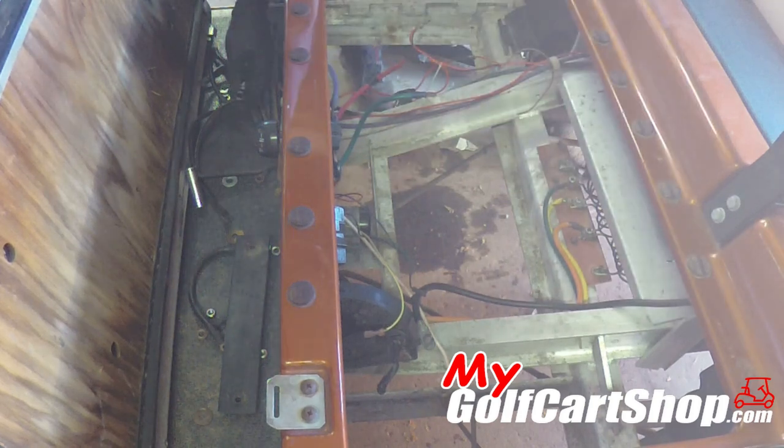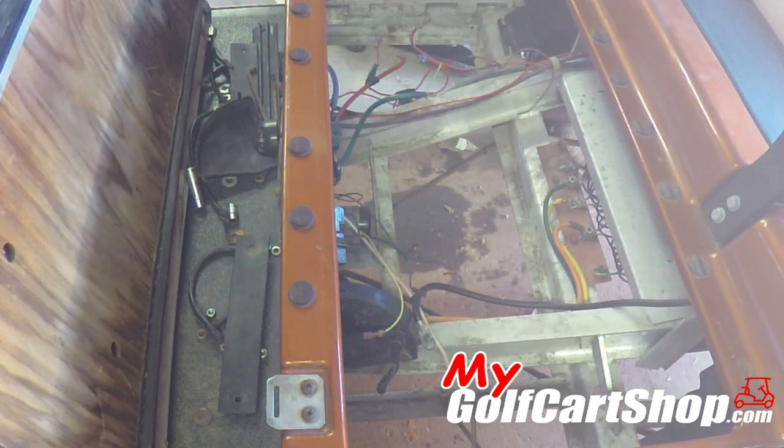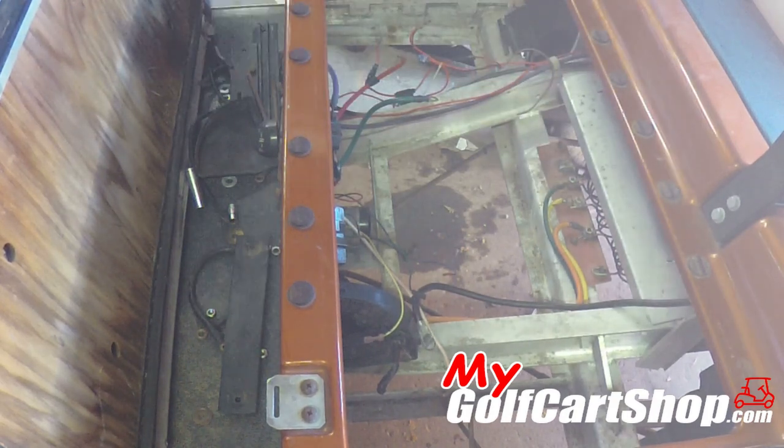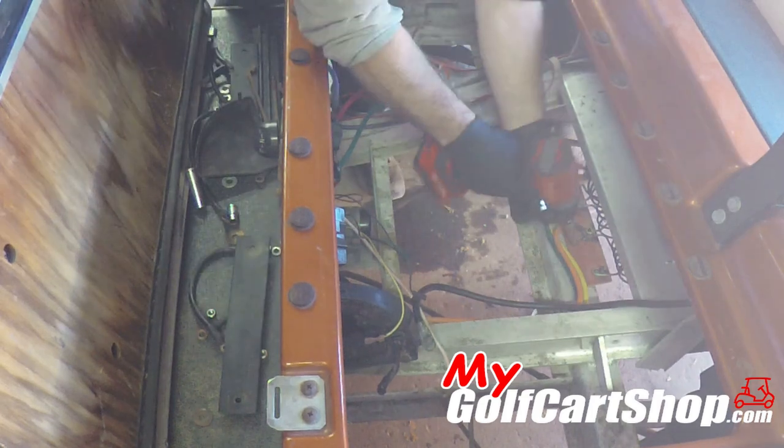Hi everyone, I'm EC with CartSmart TV. Today I'm going to address a couple of things that I get phone calls about all the time — questions about the conversion kit, related to the cost, whether you have to change the motor, and all types of questions about that.